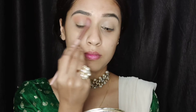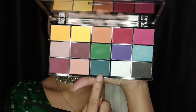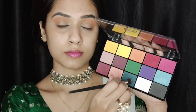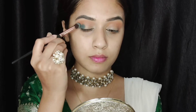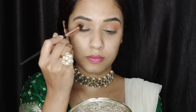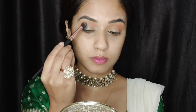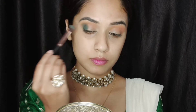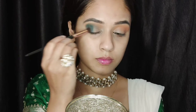Then I'm using a greenish-blue shade to deepen up my outer corners. I'm applying it only in the outer corners of my eyelids with a fluffy blending brush, building the color little by little. I'm also slowly building it into my crease and blending all the colors well.